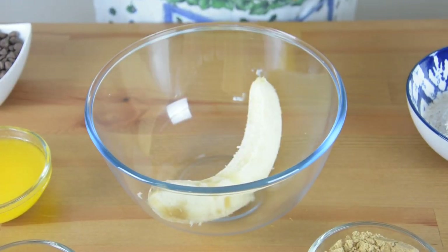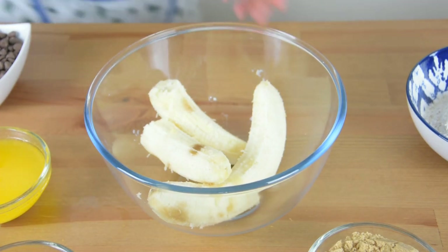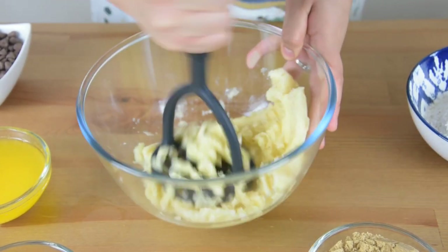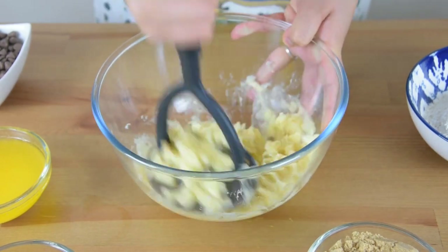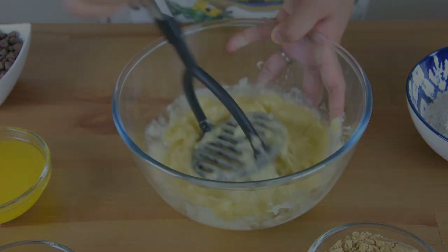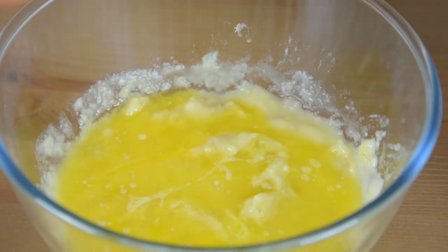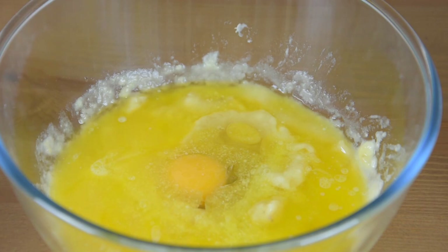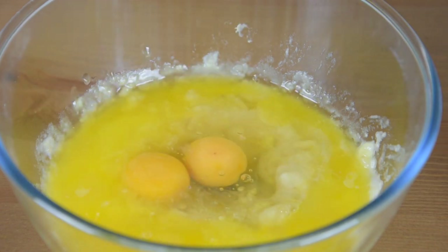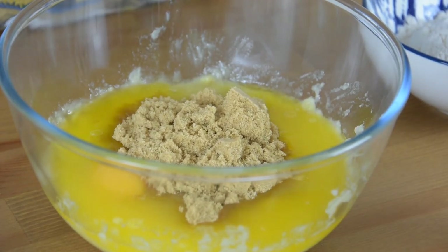In a bowl, add the peeled bananas. And then using a masher, mash it. Or you can also use a fork. Then add the melted butter, and the eggs, and the brown sugar, and the vanilla. And mix them together.